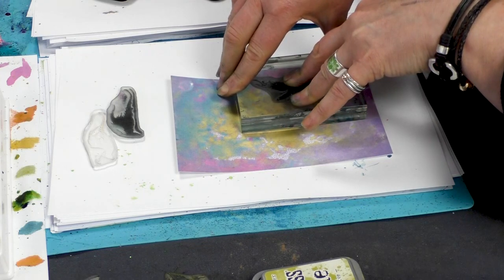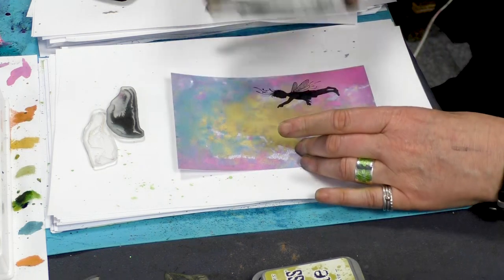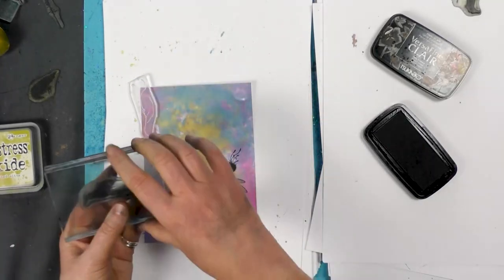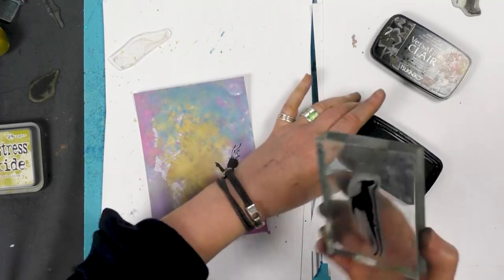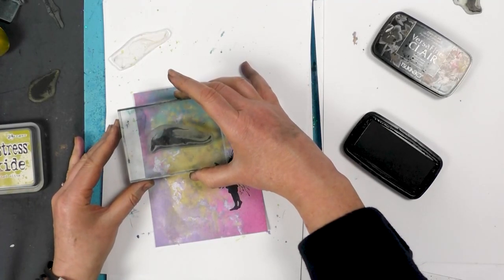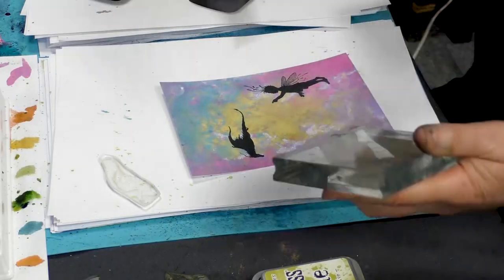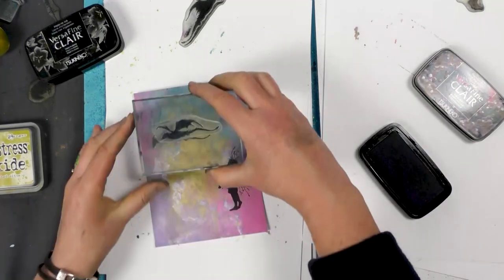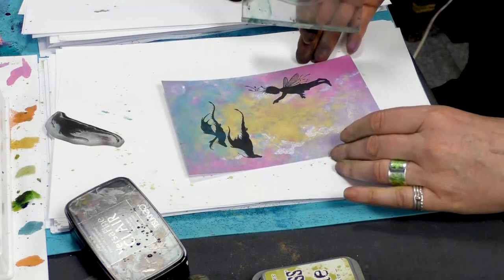Give that a good press. And then we're going to ink up our dragon in the Nocturne. Pop him there. And then the other dragon we're going to ink up in twilight.